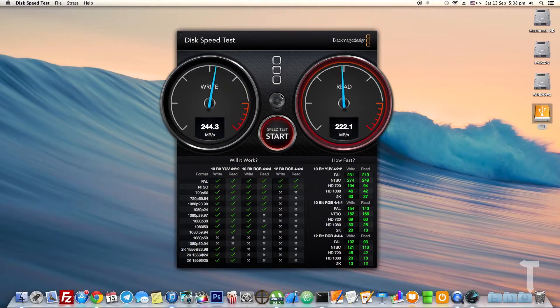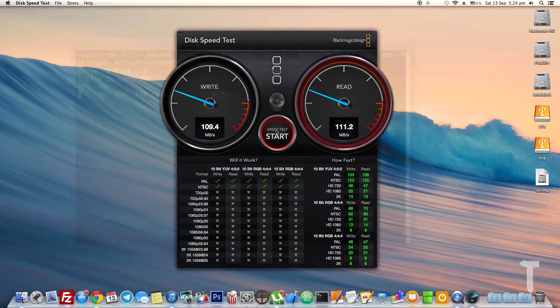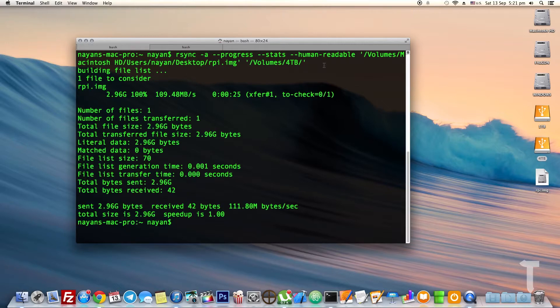The Blackmagic speed test gave write speeds of 244 MB/s and read speeds of 229 MB/s for the 4TB model. For the 1TB model, write speeds were near 109 MB/s and read speeds were near 111 MB/s.